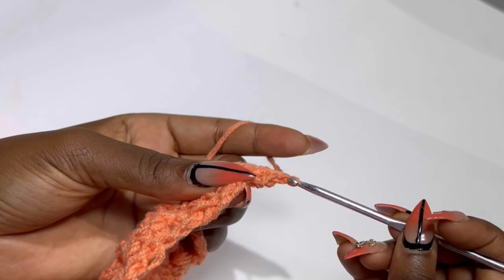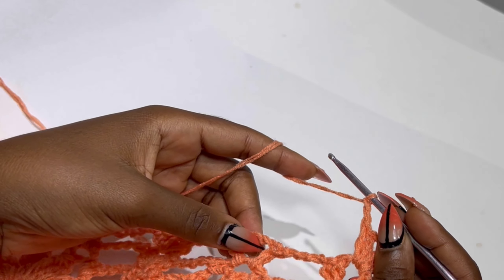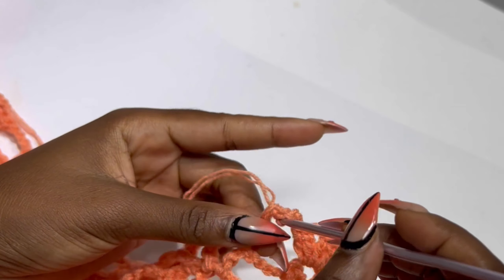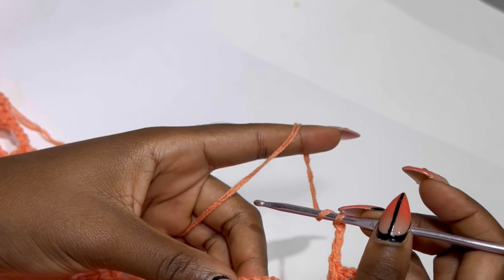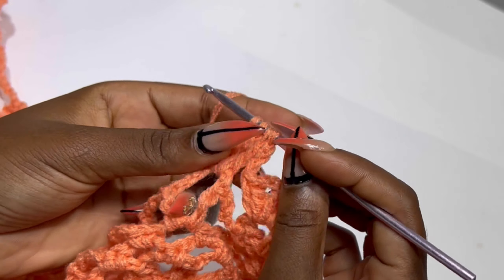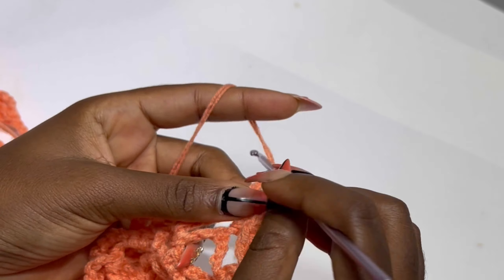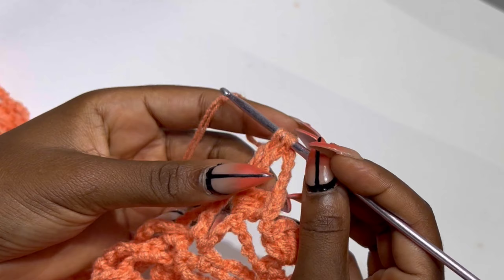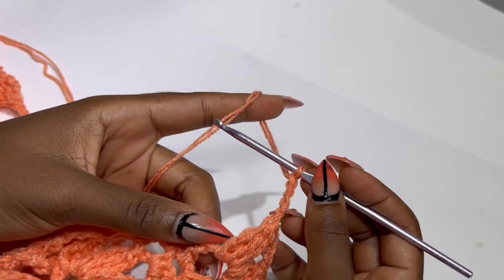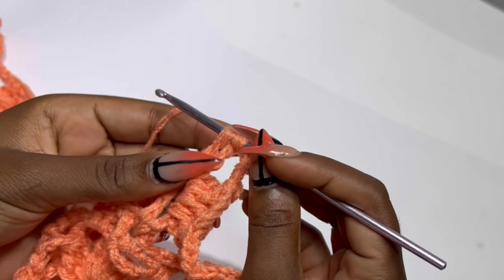Row six is the same as row two — that is the treble crochet row. Inside the chain two space make two double crochets, chain two, and two double crochets. Chain three and make your treble clusters: three incomplete trebles — one, two, and three — then pull through all four loops. Chain five, make your second treble cluster, then third and fourth. So row one, two, three, four is a repetition sequence and row six is the same as row two. Repeat until the end of row six, then chain three and turn your work.